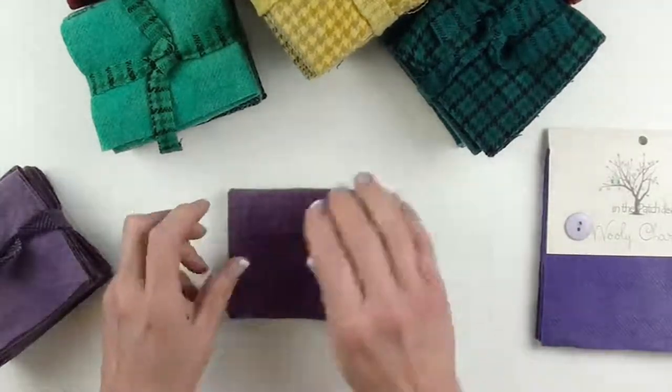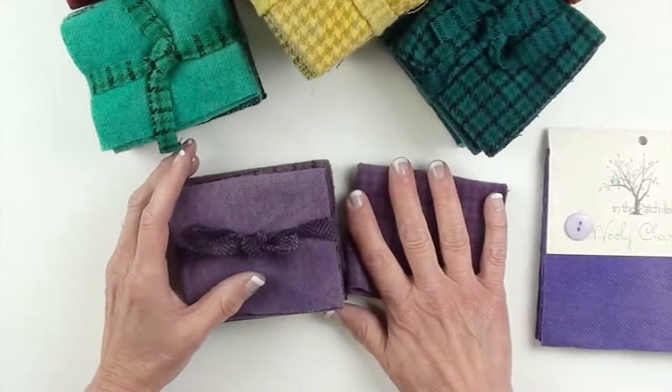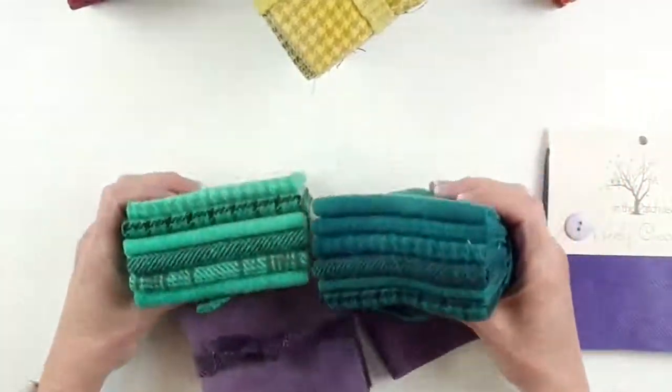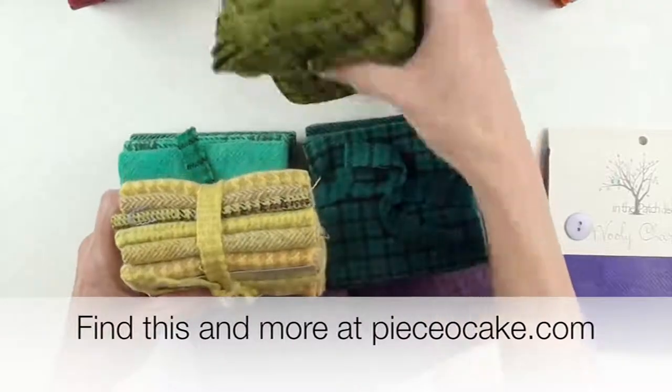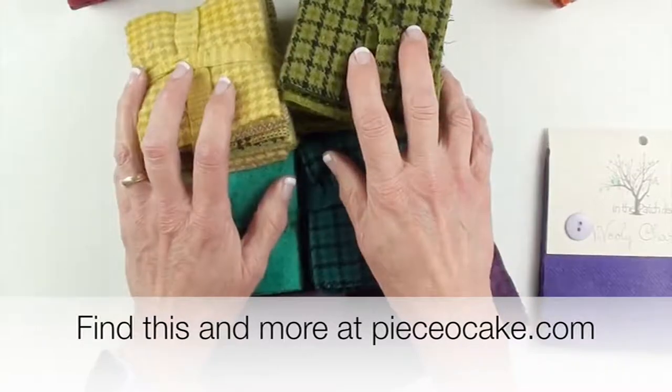So, these are a really nice addition to the wool fabric that I carry at PiecesOfCake.com. I hope you enjoy these as much as I am enjoying them, and may you have many happy stitches. Thanks for watching.